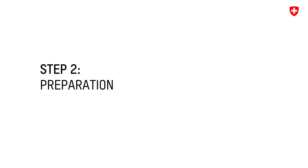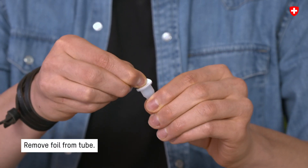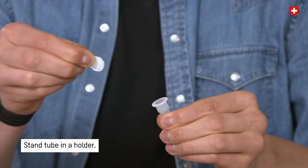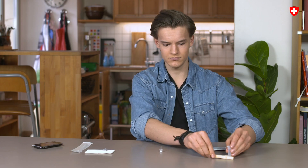Step 2: Preparation. Remove the foil from the tube and place the tube in a holder. The buffer solution is in the tube.